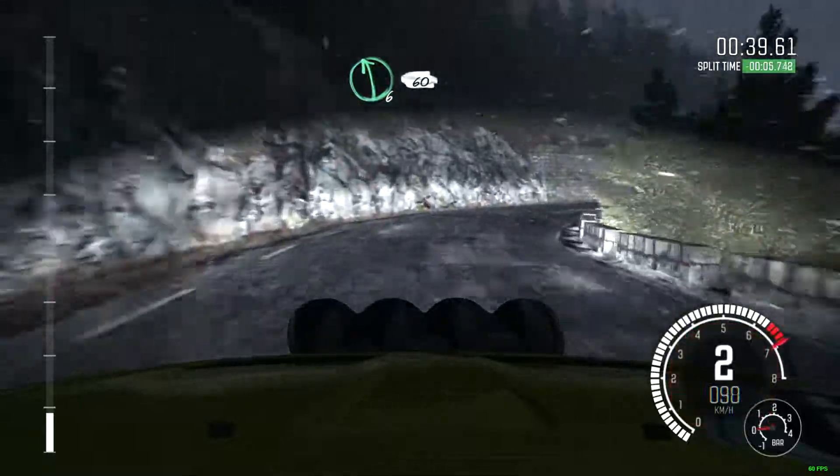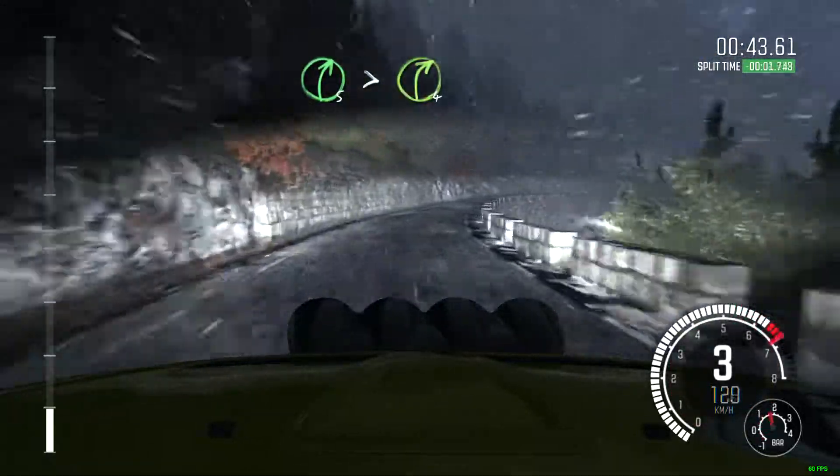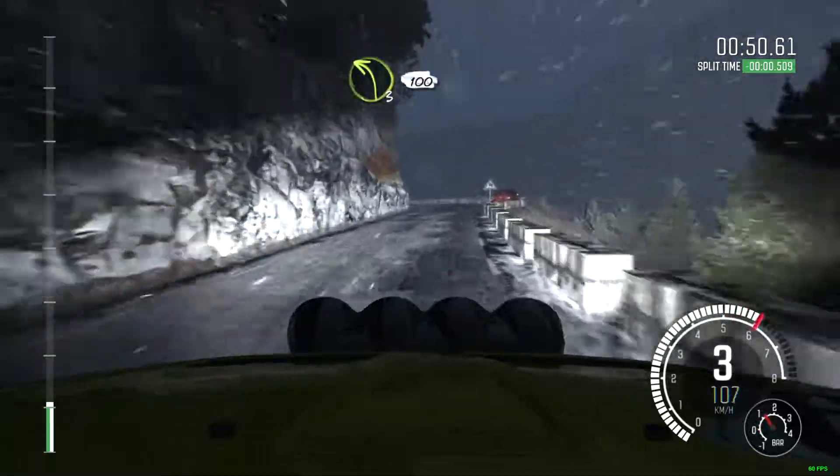Left 6, 60. Right 5, tights to 4. And left 5, crest, 80. Left 3, half long, 100 through tunnel.